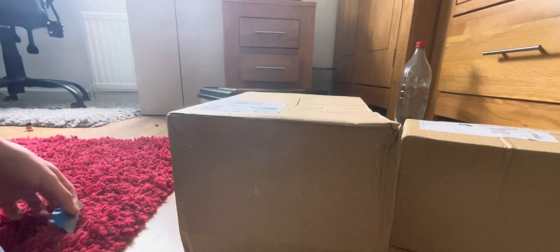Hey guys, welcome to my video. Today we're going to be unboxing some brand new tarantula supplies. Hey guys, today we have got some tarantula supplies, so let's get straight into opening them.